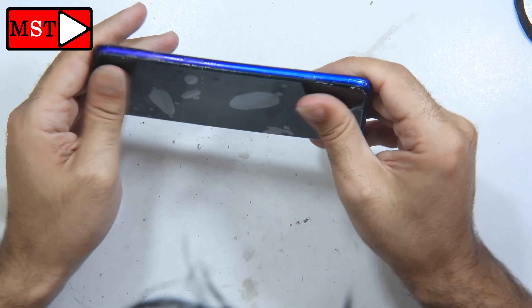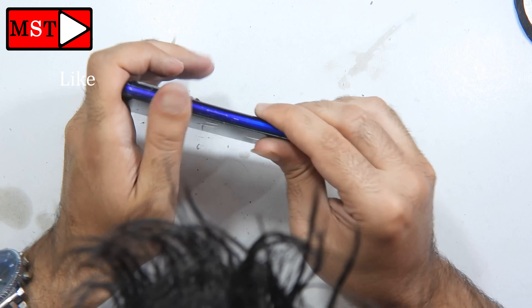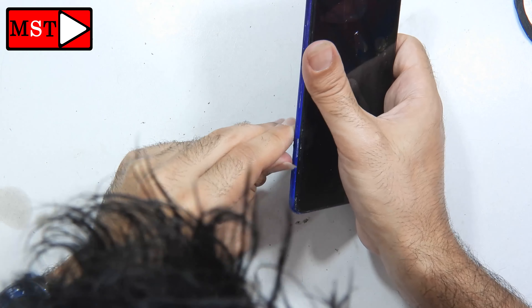You can remove the extra glue using your hands, or you can apply some alcohol with a cleaner to remove it more easily.